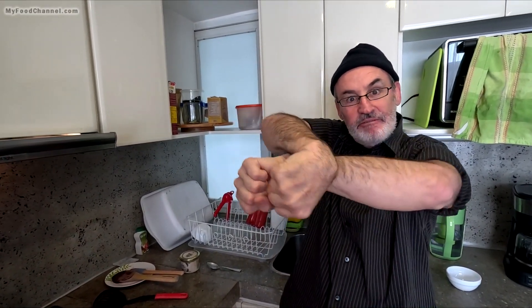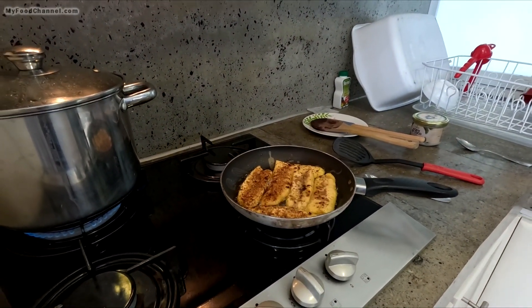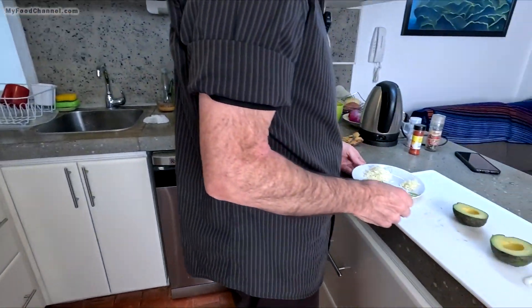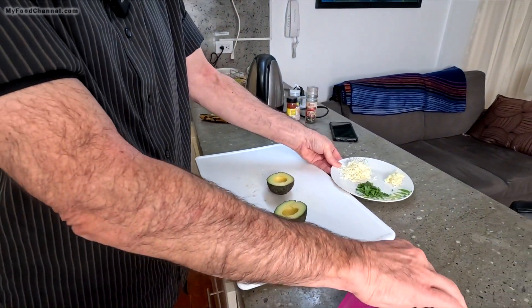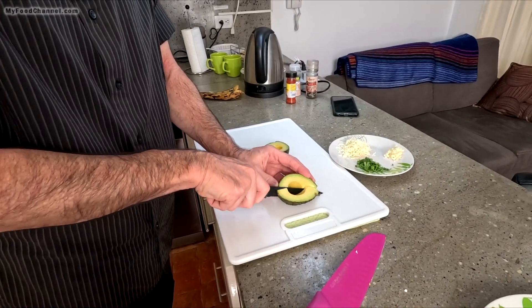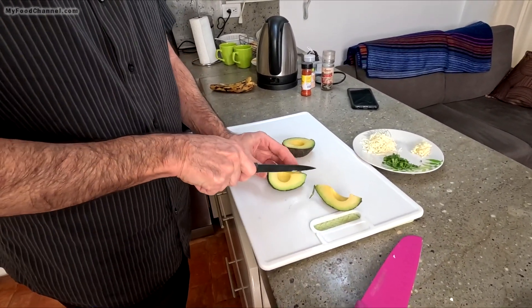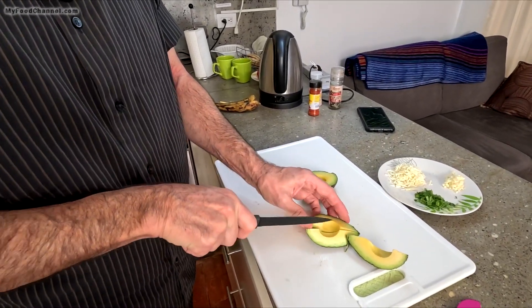There's fiber and there's a resistant starch in green plantains — they kind of work together, almost like Wonder Twin powers. We're gonna go ahead and serve this with avocado and this accoutrement right here. We were gonna do dragon fruit, but that's too much to go on the plate — that's dessert. Dragon fruit is supposed to be very good for your intestines too.